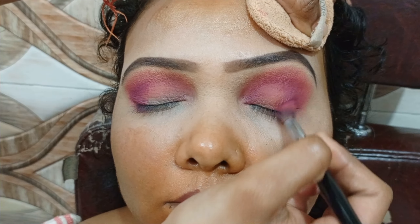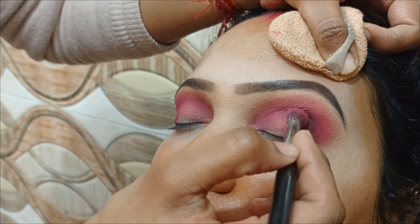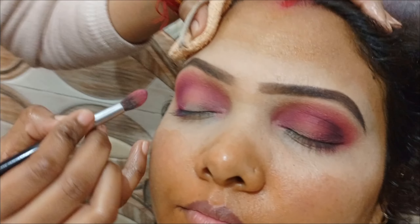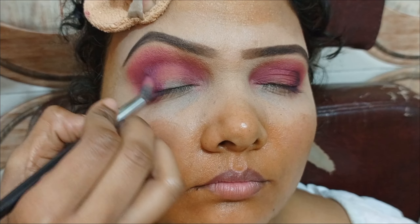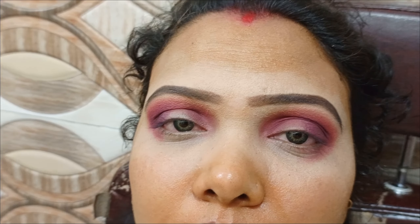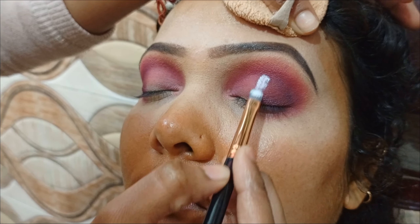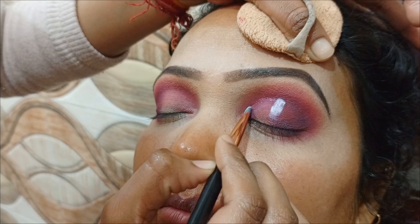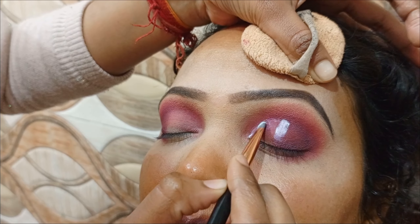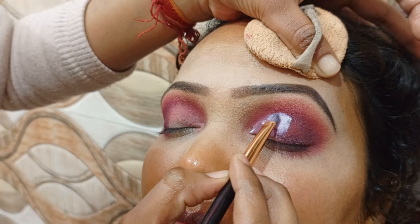Their dress color was light pink. If someone wants makeup and doesn't know how to do it themselves, that's where we come in. I have given them the eye shadow and done the eye makeup, and I will show them. If you want a makeup video, you will need to comment. You will get a link in the description box. Subscribe to the channel and like the video.